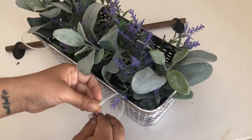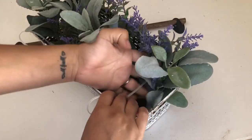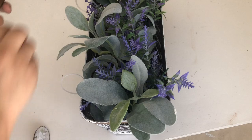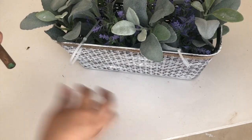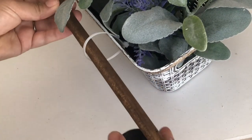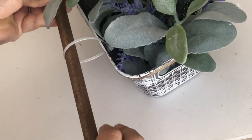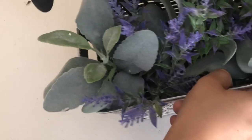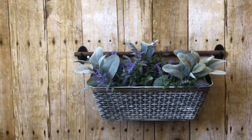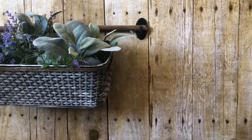This basket already has holes so you can just put the zip ties through them. This dowel is from Lowe's and the little hooks are from Dollar Tree — I painted them dark brown and went over the dowel with antique wax. And that is it for this planter — you can use it two different ways.